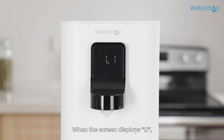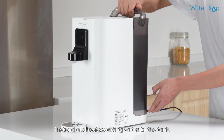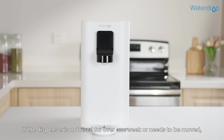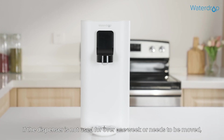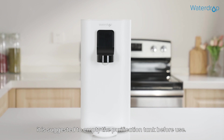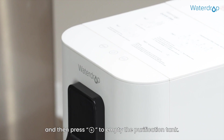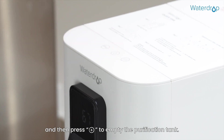When the screen displays L1, please change the water in the tank instead of directly adding water to the tank. If the dispenser is not used for over 1 week or needs to be moved, it is suggested to empty the purification tank before use. Hold the volume key and the filter key at the same time for 3 seconds, then press the button to empty the purification tank.